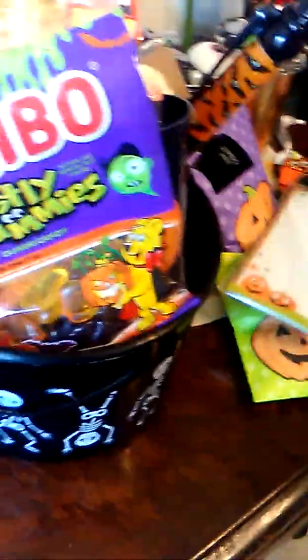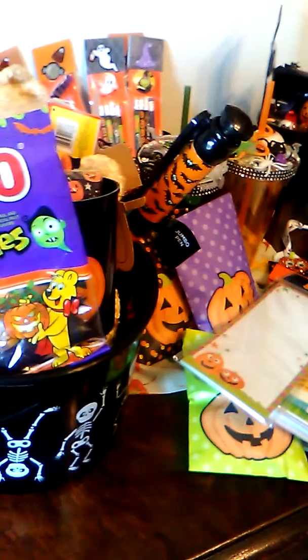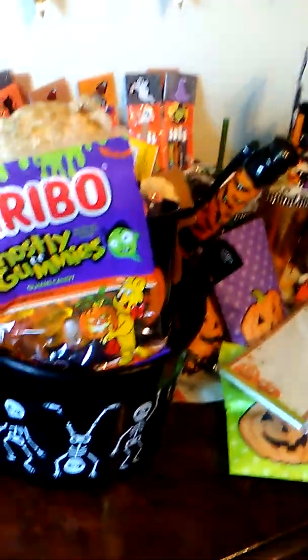I had also made a bunch of little hot cocoa pouches, so I threw one of those in there. I included a little Halloween cup and a package of Halloween facial tissues from Target to make a little gift set. So that is what I've been doing to get prepared for my craft fair. Thank you all for watching — have a blessed day, bye bye!